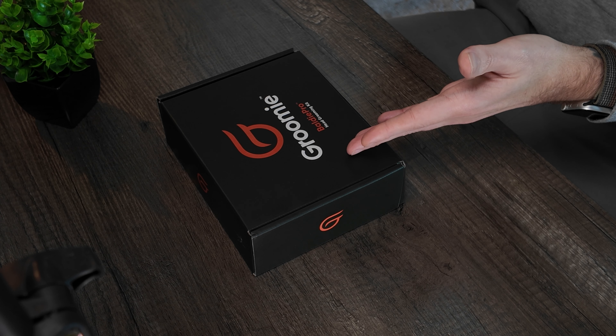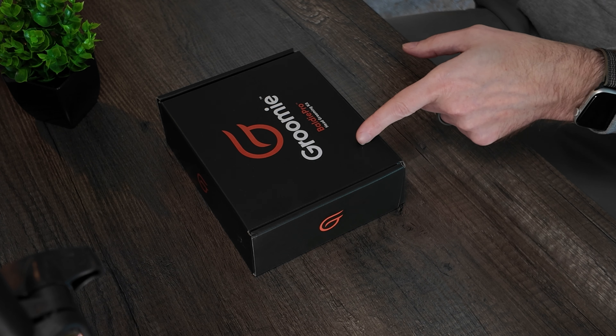Hello everybody and welcome. Today we talk about the Groomy Baldy Pro. It comes in a grooming kit or you can buy just the razor shaver itself. There's a lot going on in here that I absolutely love, and compared to all the other products on the market, this thing does everything better. This is from a lot of testing, a lot of experience — I spent a lot of money on this journey to come to this conclusion.